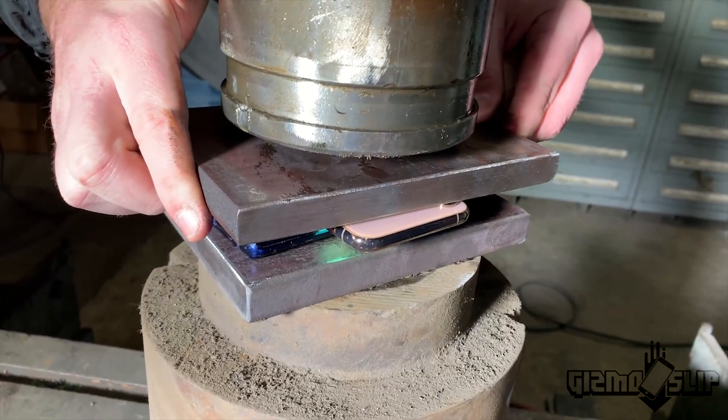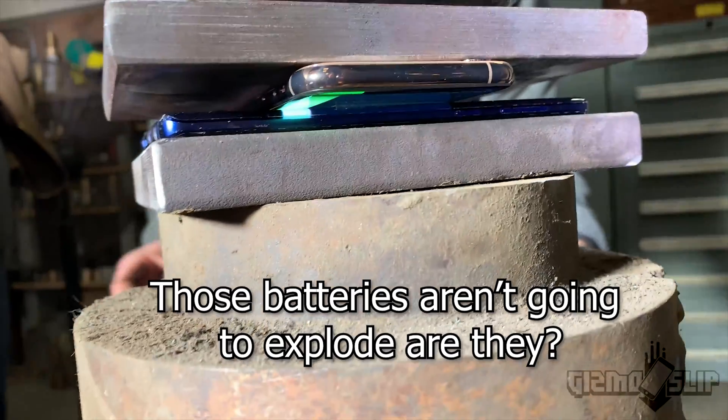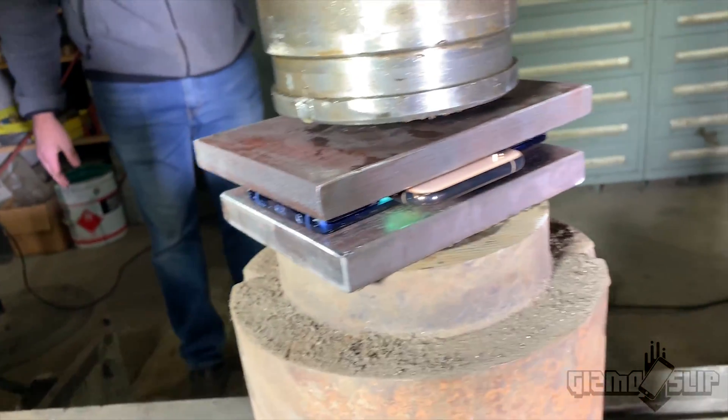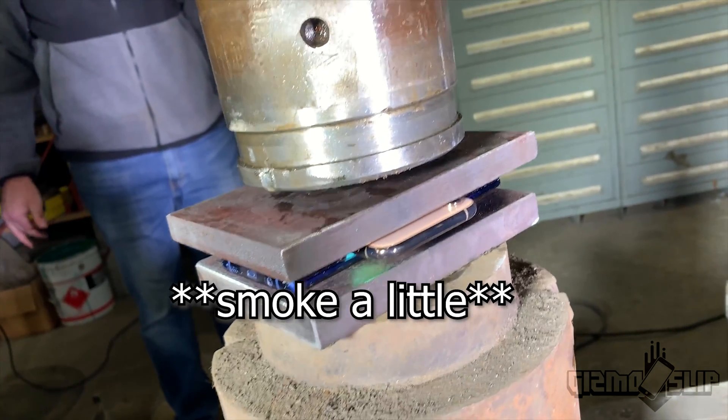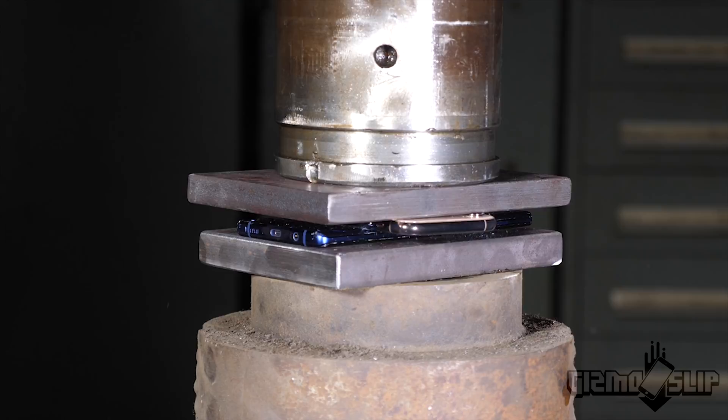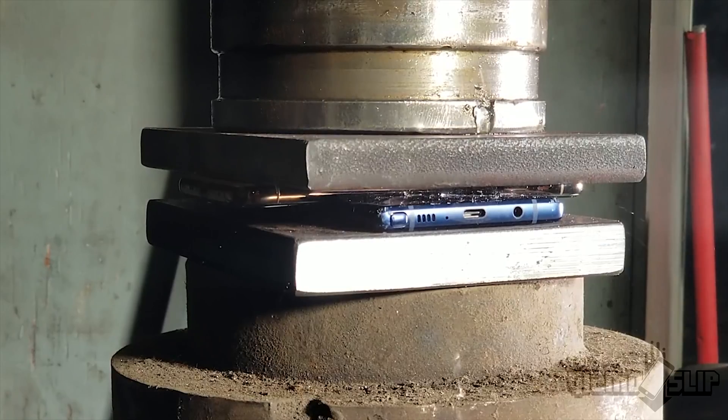I think this is going to be perfect. Let's see how it does with the top plate on it - that's looking pretty good. Worst case scenario they'll smoke a little. Right now it's like two phones' thickness - if we can get it to be one phone thickness, that's the goal. We're trying to fuse them together. I think we're ready.